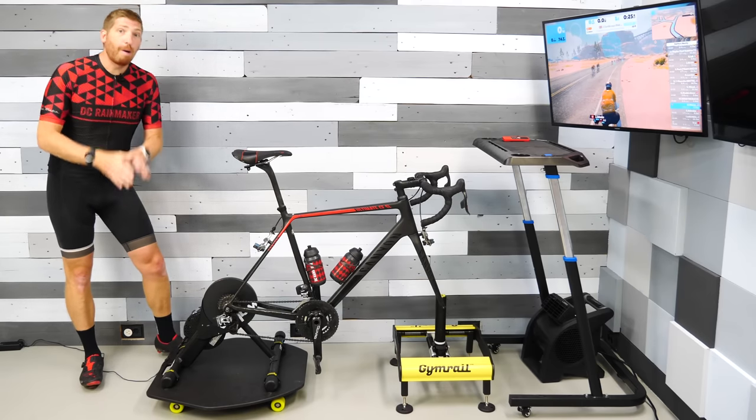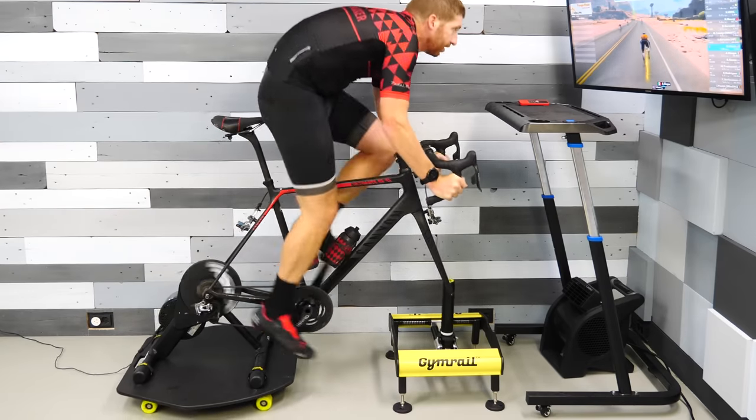Hey folks, today I've got a full review of the Jimbrill Momentum X1 rocker plate system.